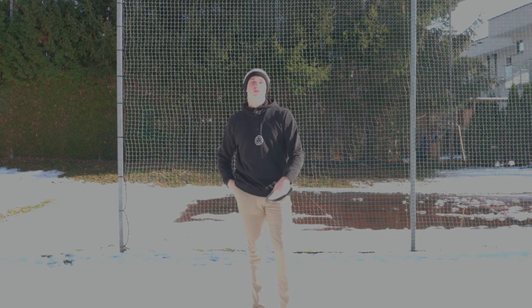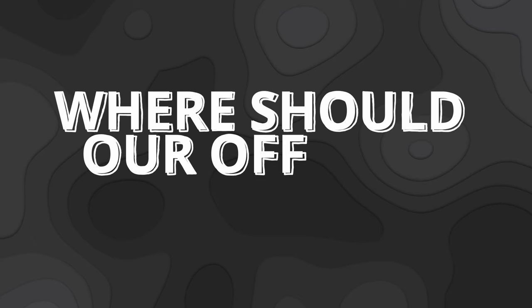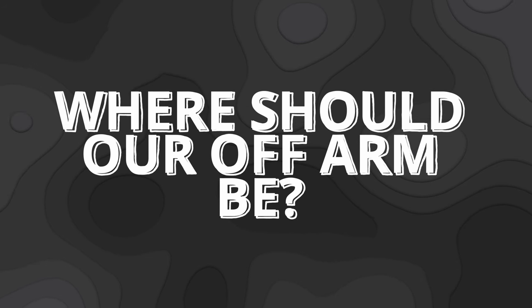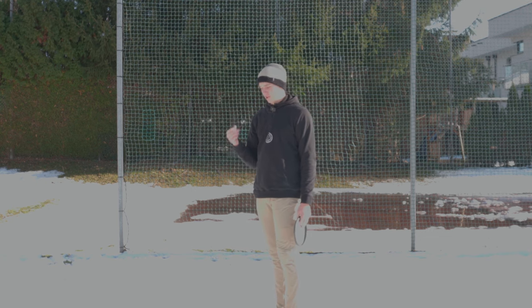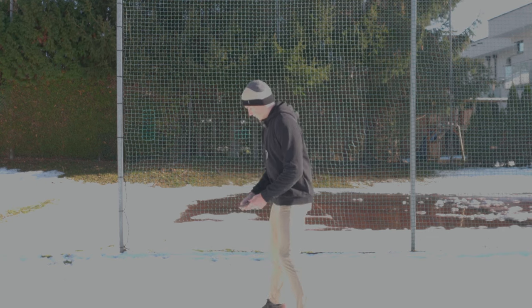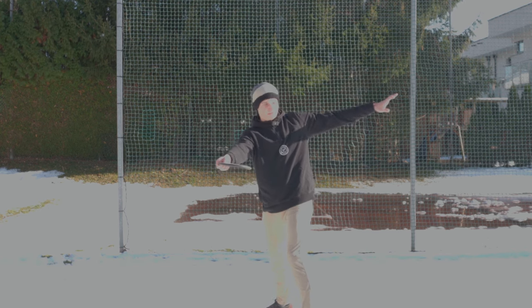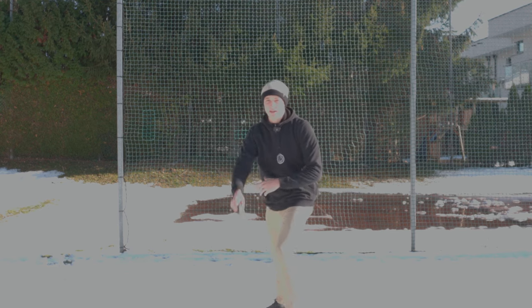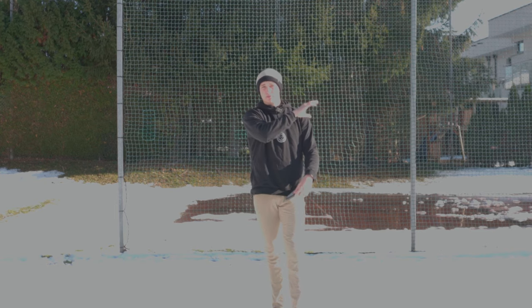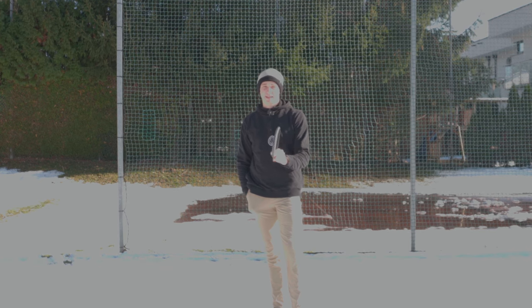Question number two, and this is one I get all the time: where exactly should our off-arm be? The answer to this question is basically impossible to give definitively. When we look at the pros, we see so many variations — the off-arm flying around here, something like this, something in between. There is no general rule for where the arm should be.